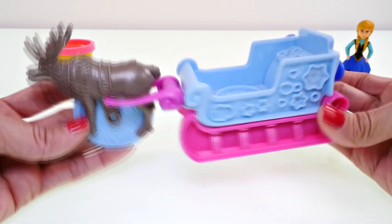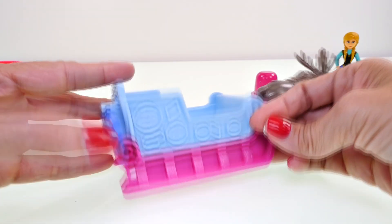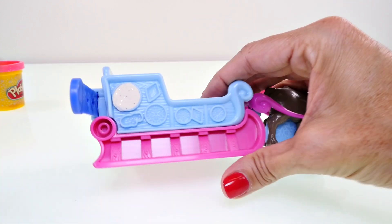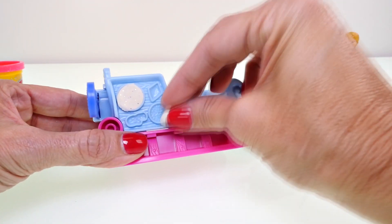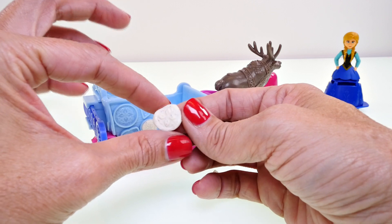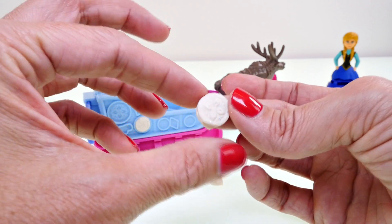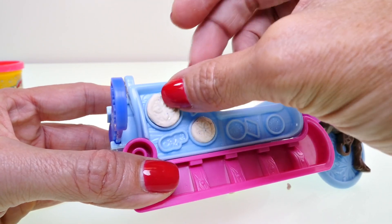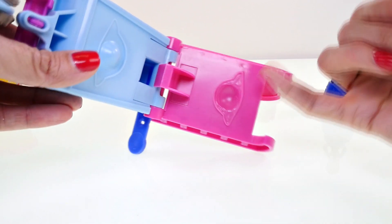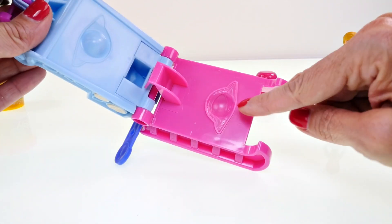Now let's use some Play-Doh to decorate the sled, and maybe make Princess Anna a cape too. Since a lot of these molds look like snowflakes, I'm going to use more of the white sparkly Play-Doh, but I want to leave some to make snow for Olaf to stand in. There's a pretty snowflake — that one's really pretty too! You can see all the detail, and we can place that one right on the side of the sled.